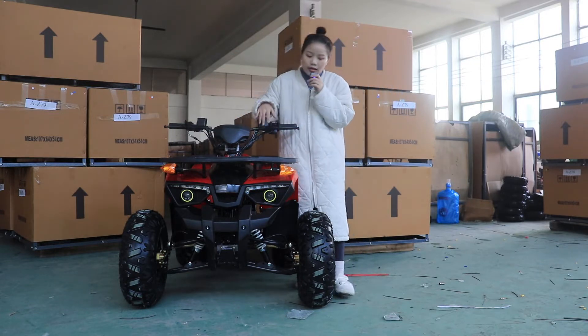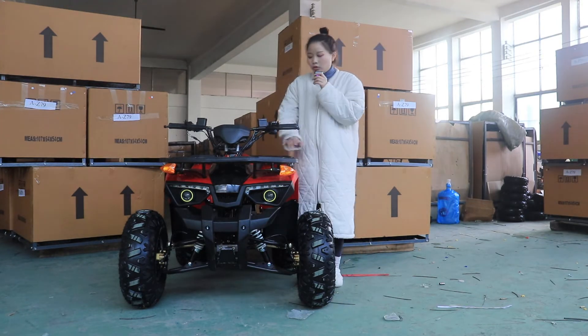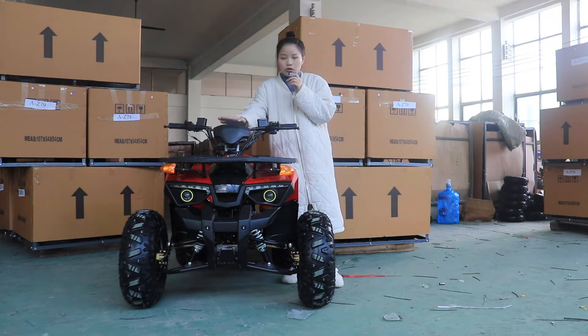As you can see, the front lights and the turning lights are all equipped on the ATV, along with the speedometer.